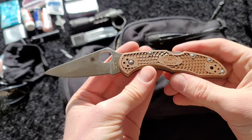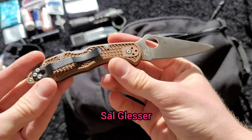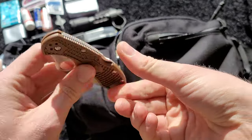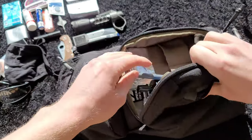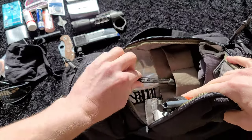This is a Spyderco Delica 4 — it was actually given to me by the owner of Spyderco, which was pretty sweet, another perk of working at my workplace. Spyderco is based out of Golden, Colorado, and I'm in Colorado — not in Golden though. I also have a pen in there.